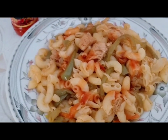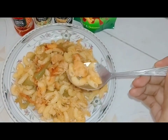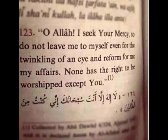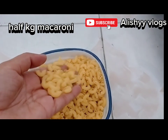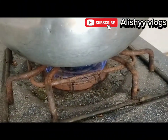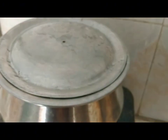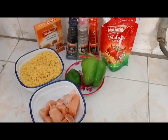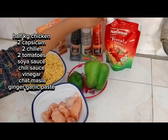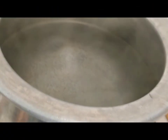Spicy Chicken Macaroni. This is our chili sauce, this is our tomato ketchup, this is shrimp nut, this is chicken, and this is macaroni. This is a good food vlog.